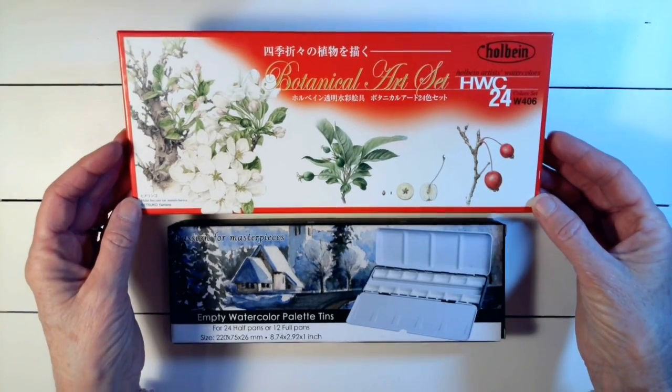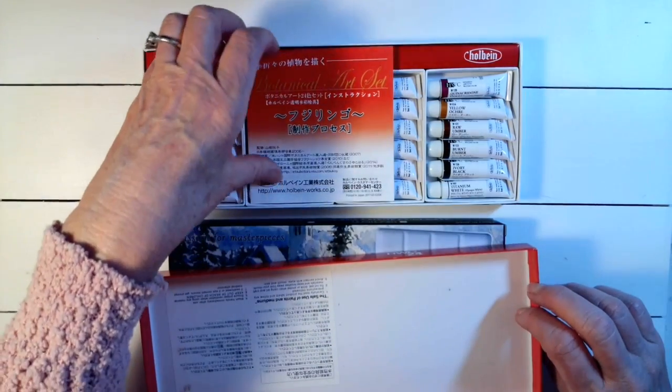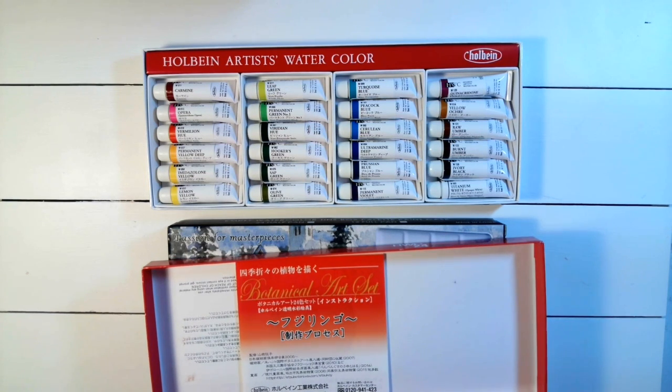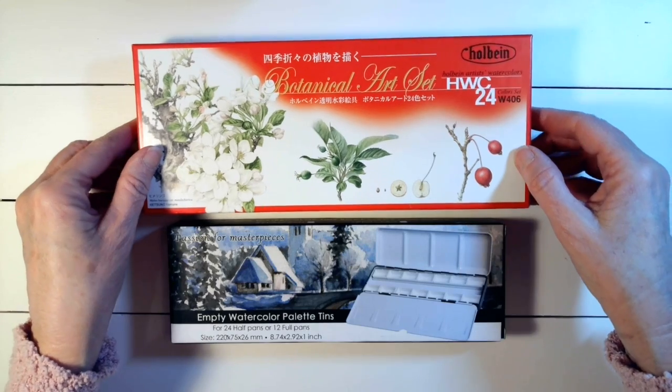I opened them up and I was like, wow, I'm not real sure how to mix those in with my other paints. I looked at them and was like, oh my gosh, they're all so beautiful — but I simply just put the lid back on and put them away.